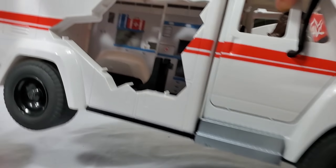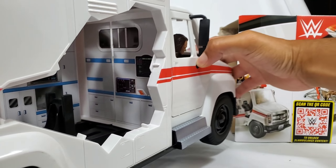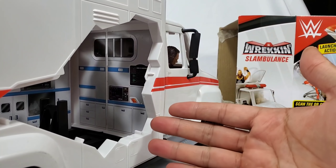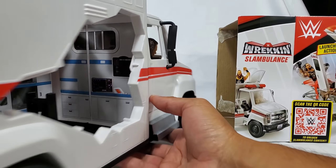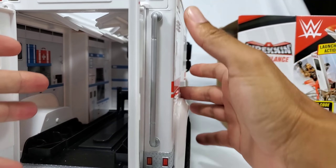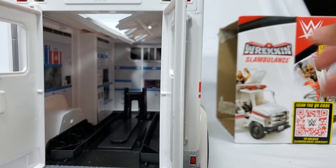Why do they have a microwave? Well, they're going to get hungry — these guys are hauling 24/7, there's no rest. If you're a paramedic, you're going from point A to point B. It's not like people stop getting sick or stop dying, so you need this at all times.